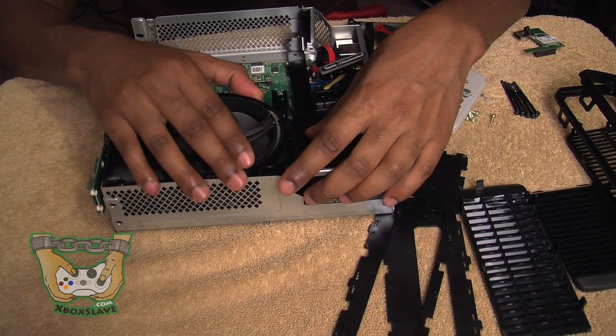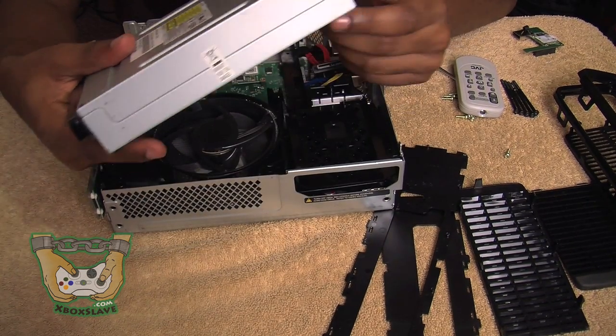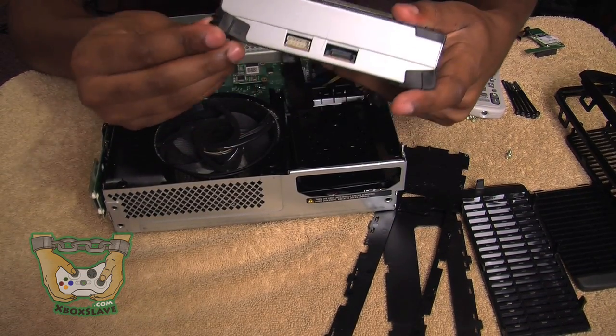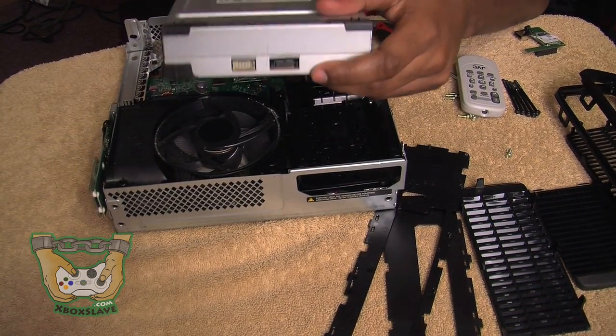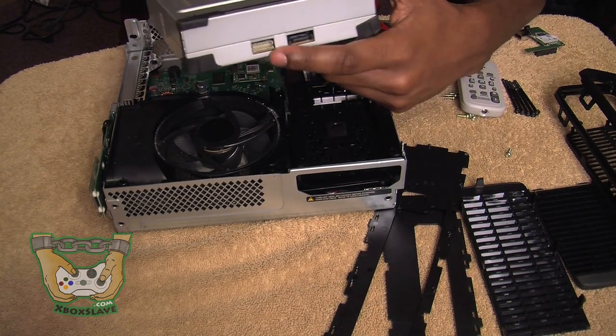Next thing you're going to want to do is put in the drive. Here we go — we got our Xbox 360 drive. Make sure all of the rubber pieces are around the corners, because this is what helps keep the drive in place and grip down to the motherboard. You're going to turn it sideways and put the cables in — the data cables in the side. You know which one belongs to which by the shapes.